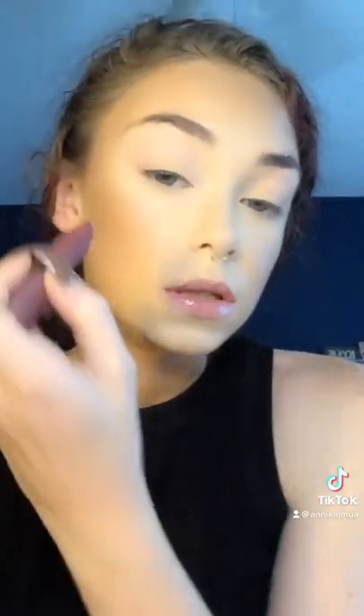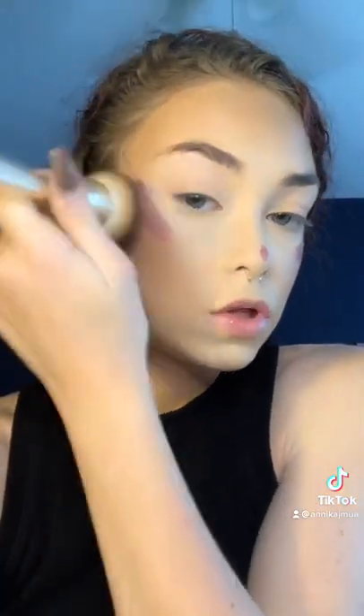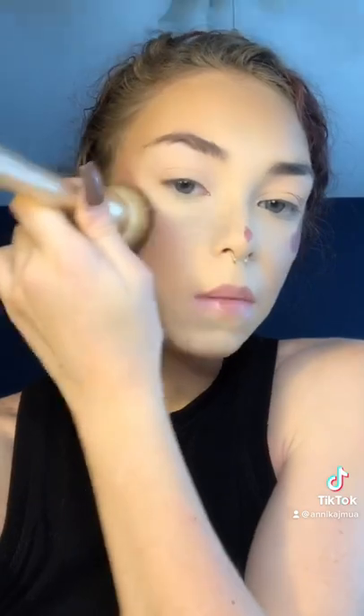So I zoomed you in so I can show you guys how I use these. Today I'm going to use the Jelly Roll one. It's a purple shade. I would just go like this — put a little bit on my nose, on my cheek, and then I just blend it out. These blend out so easily. And they're super pigmented too.